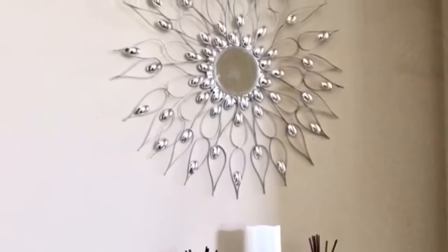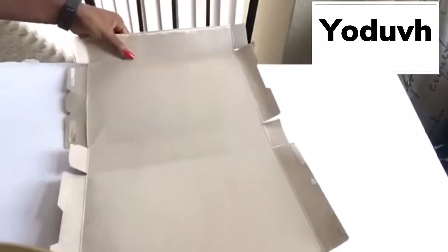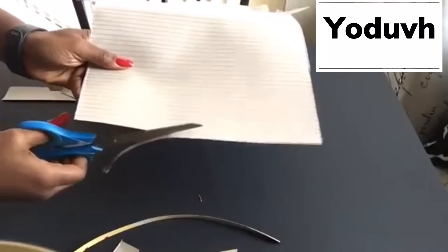To start off, Udif will be using a cereal box, and I will be using strong postal board. Next, Udif started making lines straight down a quarter inch apart and then cutting them out using scissors.